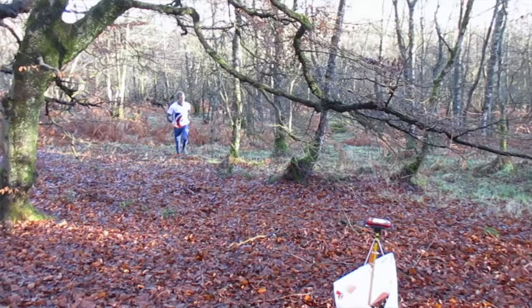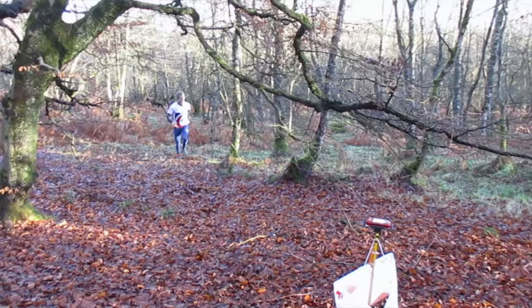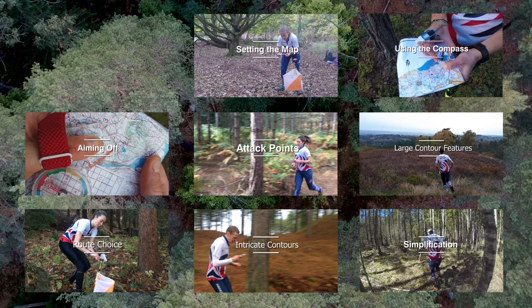I love orienteering because it combines physical and mental challenge and that really appeals to me. I've shown you some of the basics that you need to start off and go to your first orienteering race. The members of the Great Britain team have made a series of short films with skills to help you improve. And if you want some more information or to find a race, then click on the links in the description.